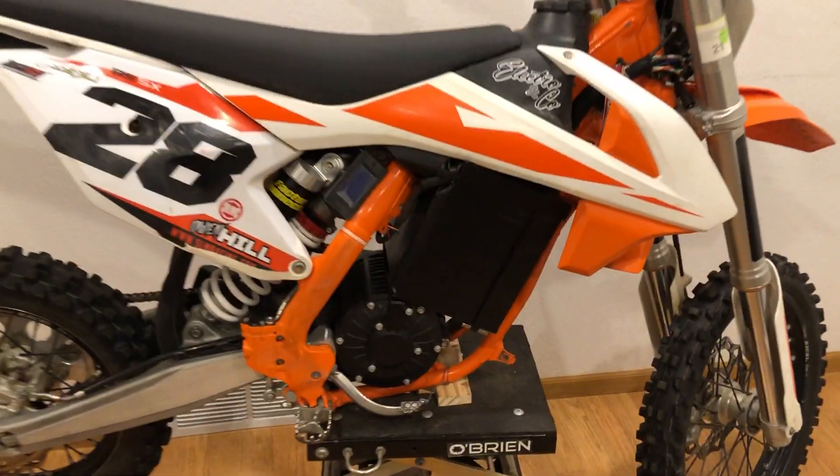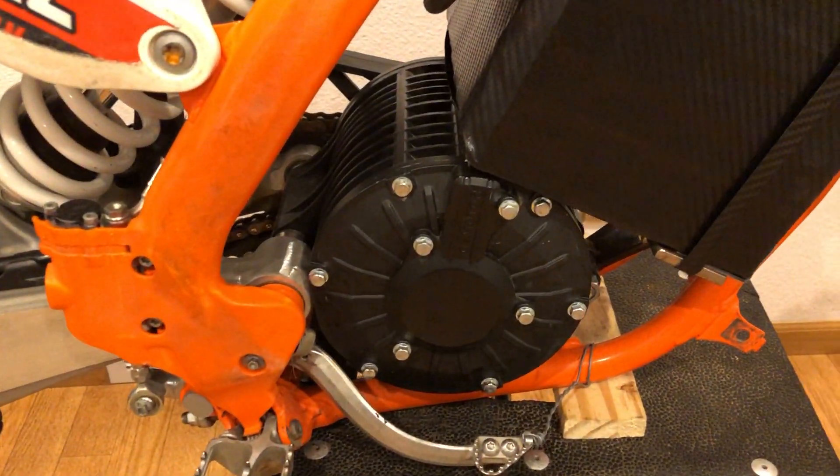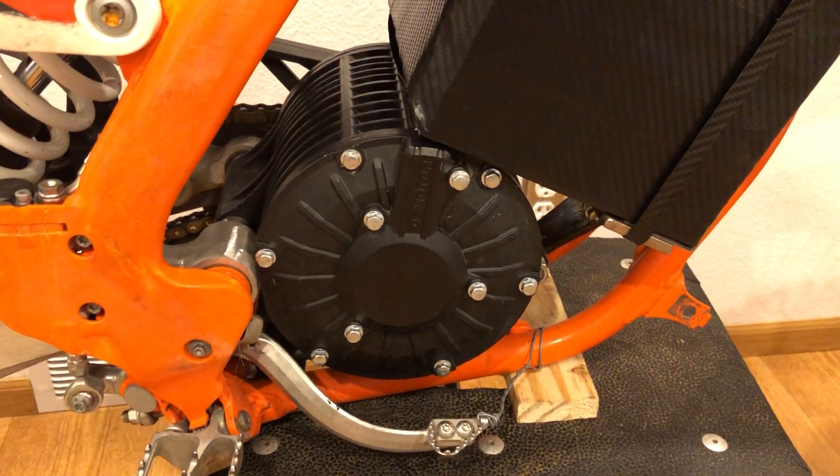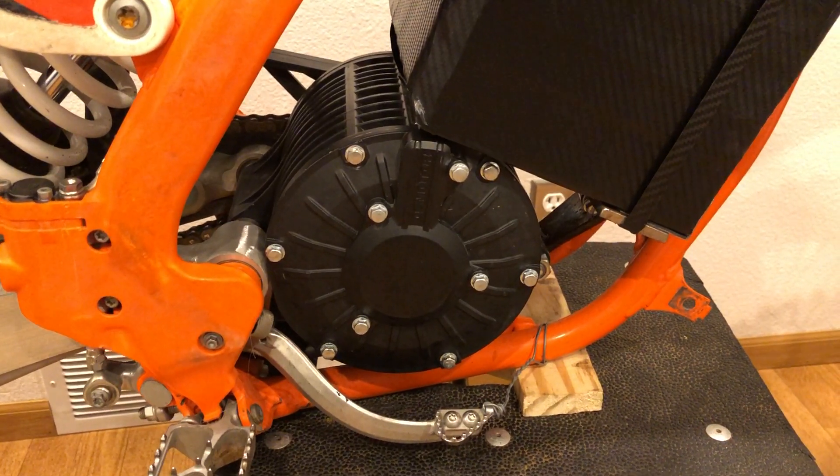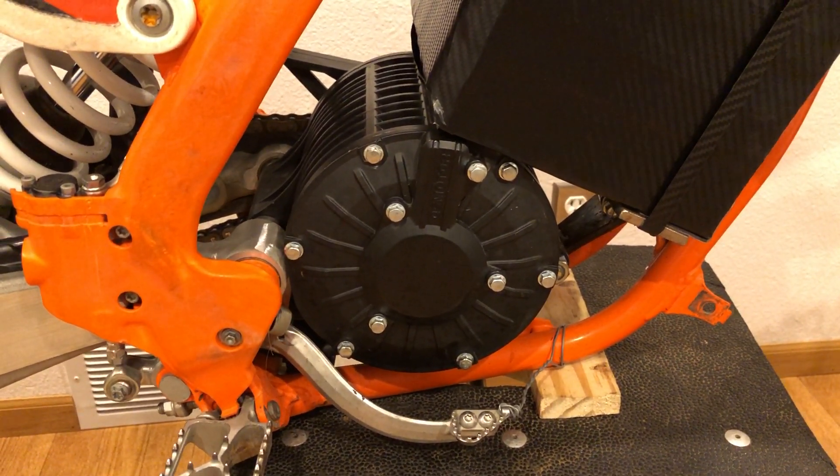Here's what's on the bike currently. QS 138 70H motor, 3,000 watt rated motor. It will go much higher — I've run it up to about 12,000 watts and it doesn't even phase it.